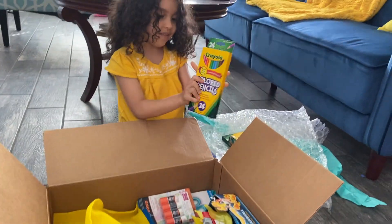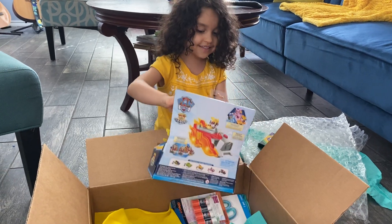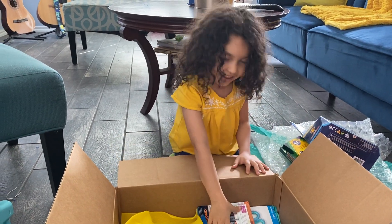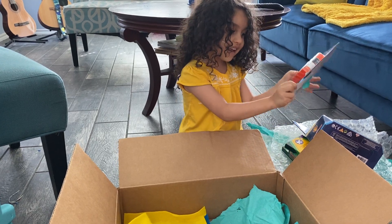Oh my gosh, a bunch of them. Color pencils! A car! I can't believe this! And there's glue! And scissors!